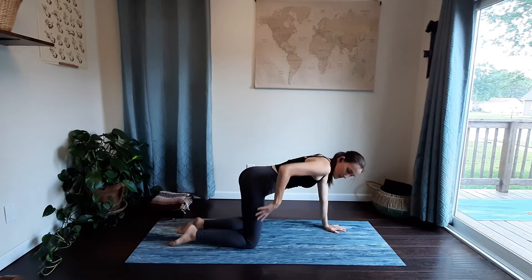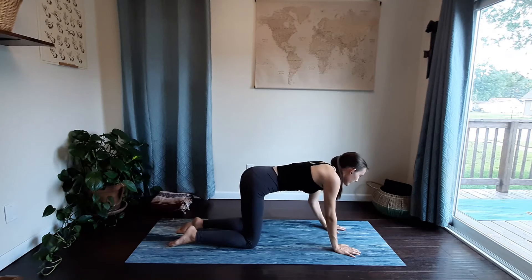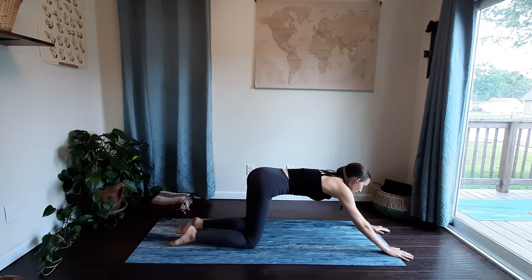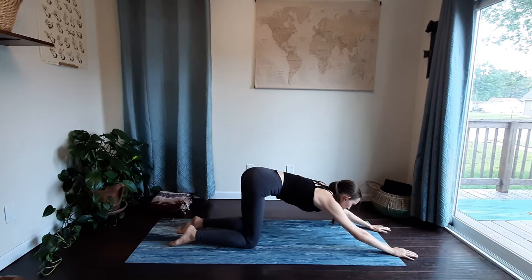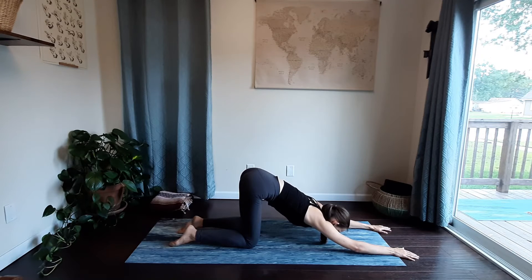Trying to keep your hips and knees in line, we're going to move into a puppy pose. Crawl your hands forward and then gently start to drop your chest down towards the mat, feeling the stretch through your upper back, really trying to work through any areas of tension and tightness.